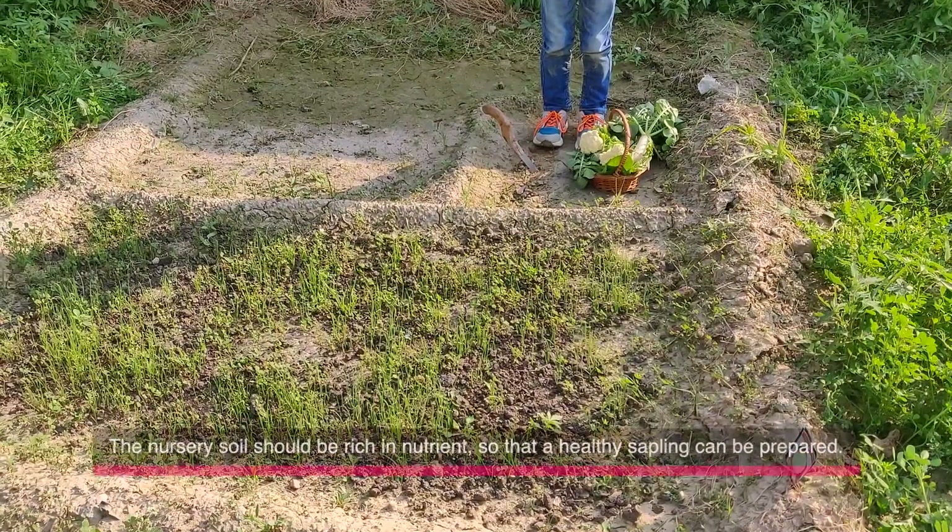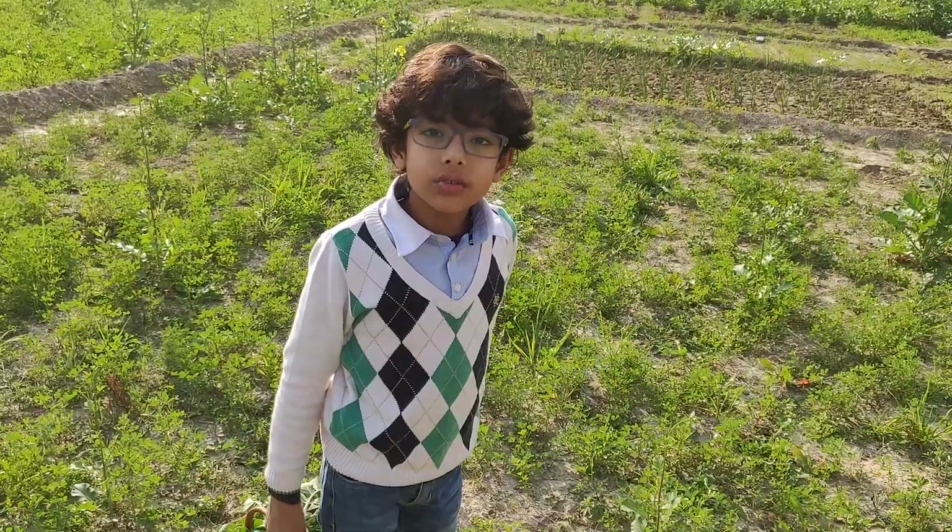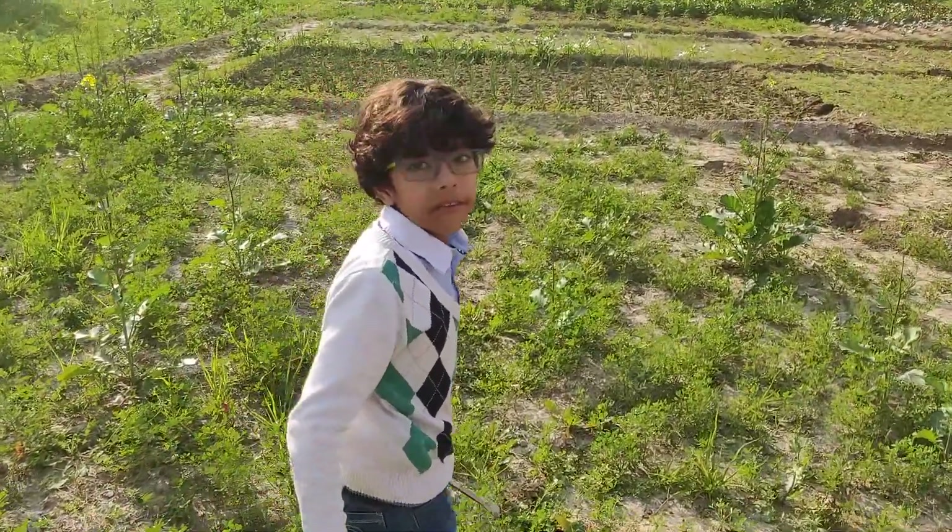So you can see this is our nursery where onion saplings are preparing. Now let me go to the place where we have put in the cauliflower saplings.